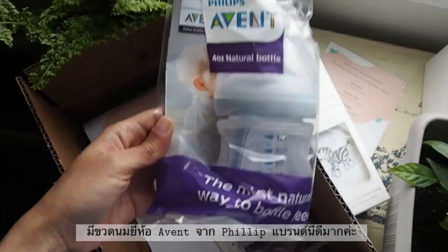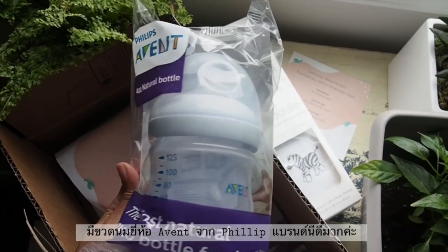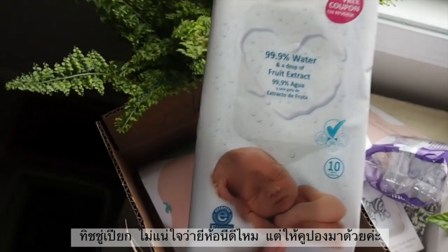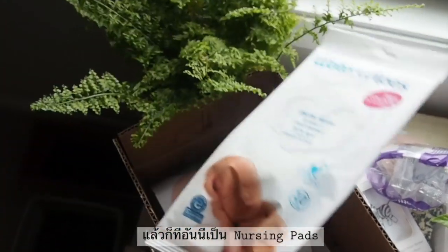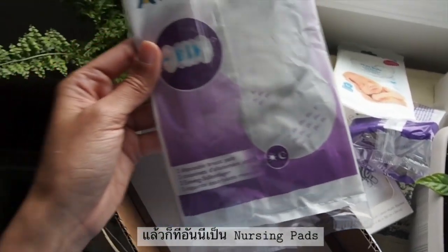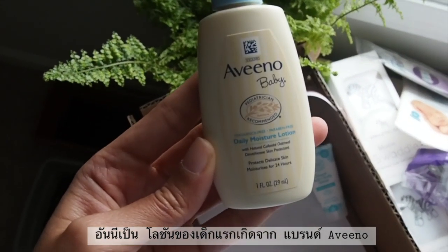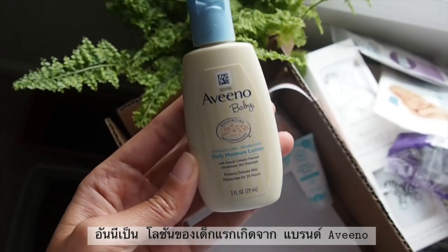This is the muslin sweater. I think this one is a really good brand. And also, they got a coupon for me. And what is this one? This one is a nursing pad — that looks good.